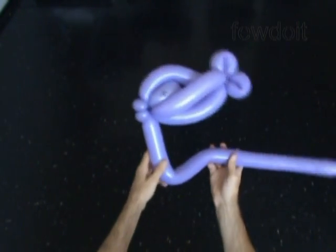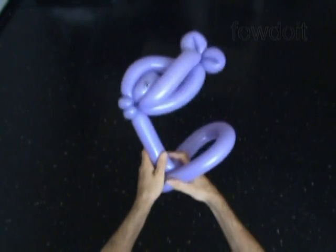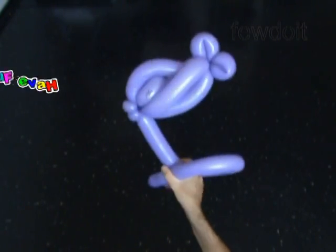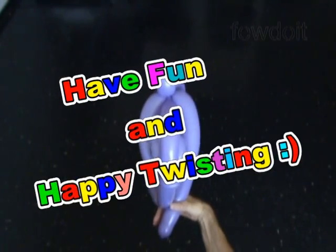Or we can keep it and use it as a stick to hold the fish. We can even use it to make a simple head, like this. Congratulations again, we have made a fish. Have fun and happy twisting!